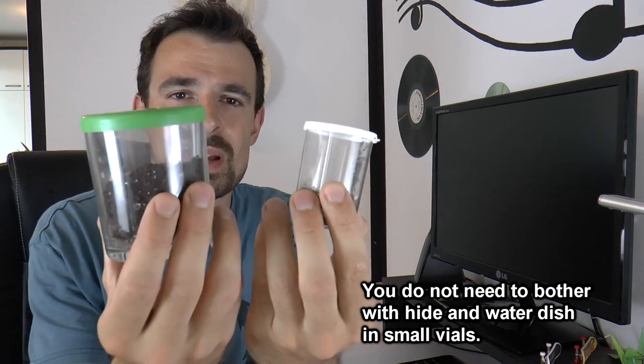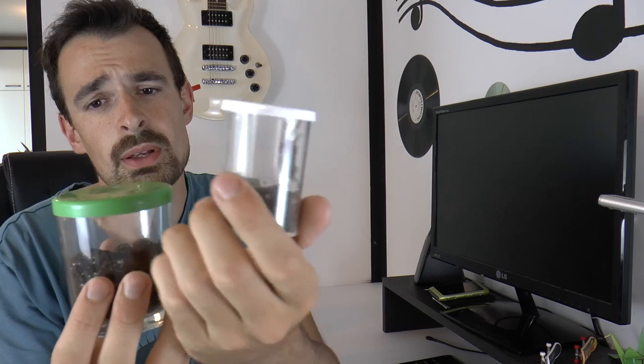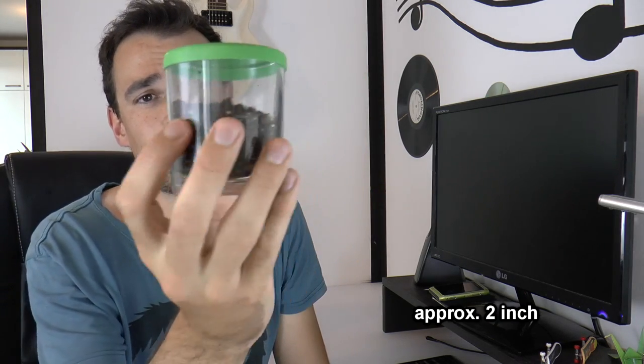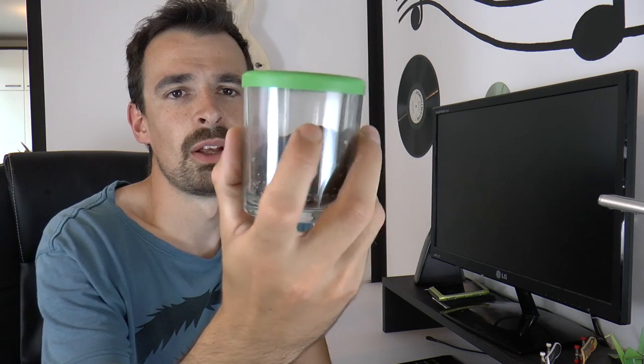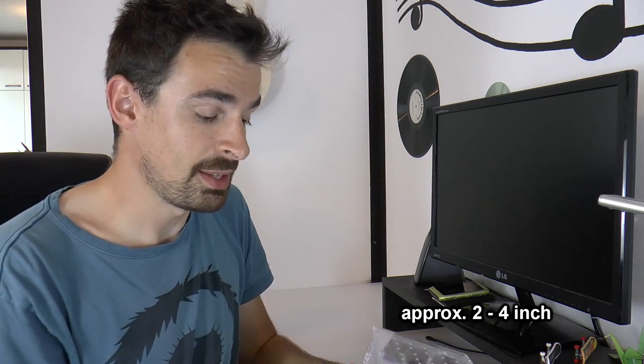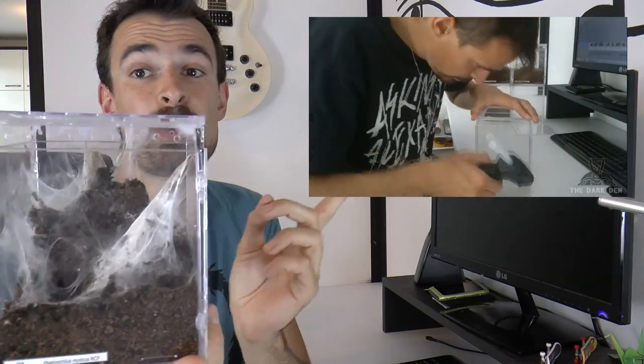In case you want or already have a sling — a sling is a small, unsexed tarantula — you can house them in vials like this one. I keep slings up to three centimeters leg span in the smaller vial, and up to five centimeters in the larger one. These are kind of bad because they are made of glass and you can't drill holes on the sides for cross ventilation. Cross ventilation is important because it prevents mold. For tarantulas between five and ten centimeters, I use CD enclosures — if you want to make one yourself, click here for a video on how.